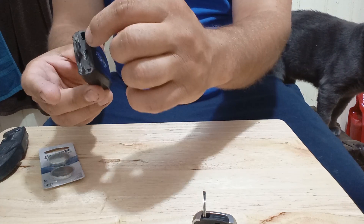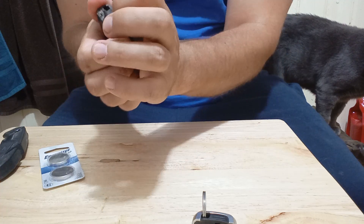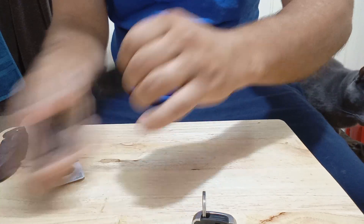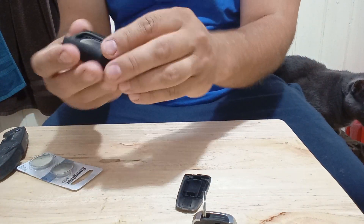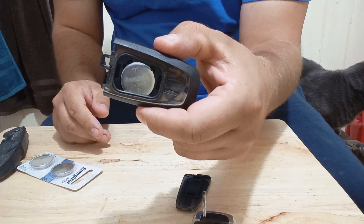Now, your battery is going to be in this slot right here. It's a pain in the butt to open it, but you kind of have to force it a little bit like that. It's a little dusty, but there's your battery right there.